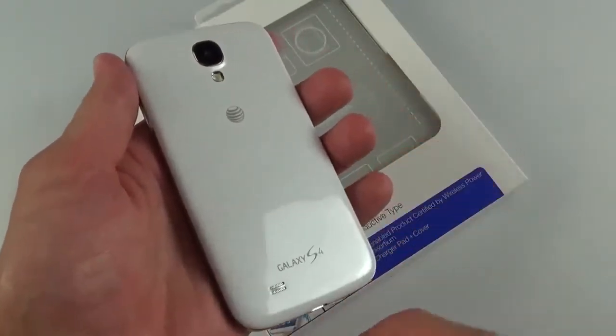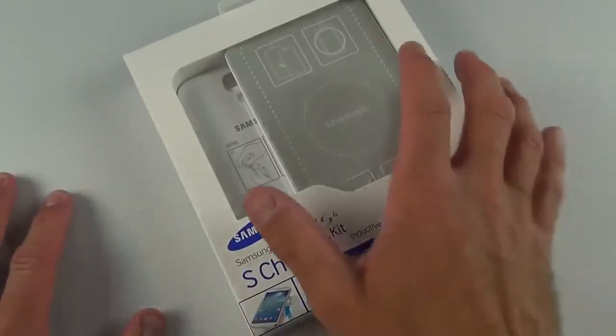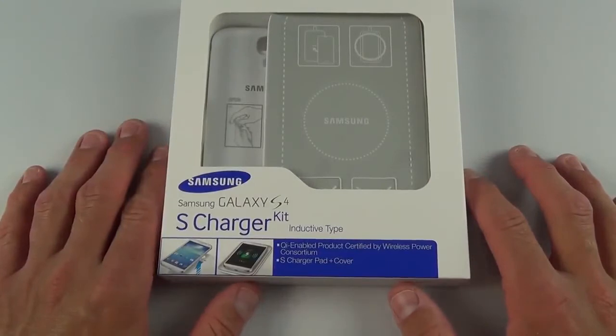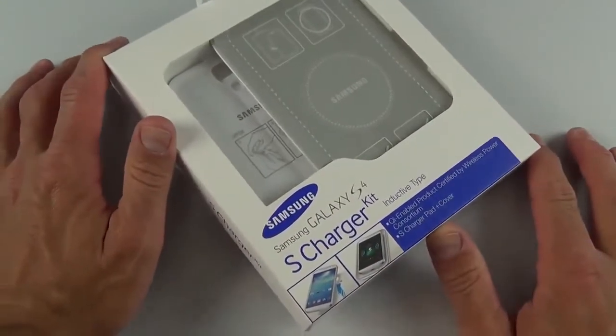What it does is provide you a back cover with inductive charging and a charging plate. This kit retails for $90 — the charging plate retails separately for $50 and the back cover for $40. It's available in black or white to match your Galaxy S4.